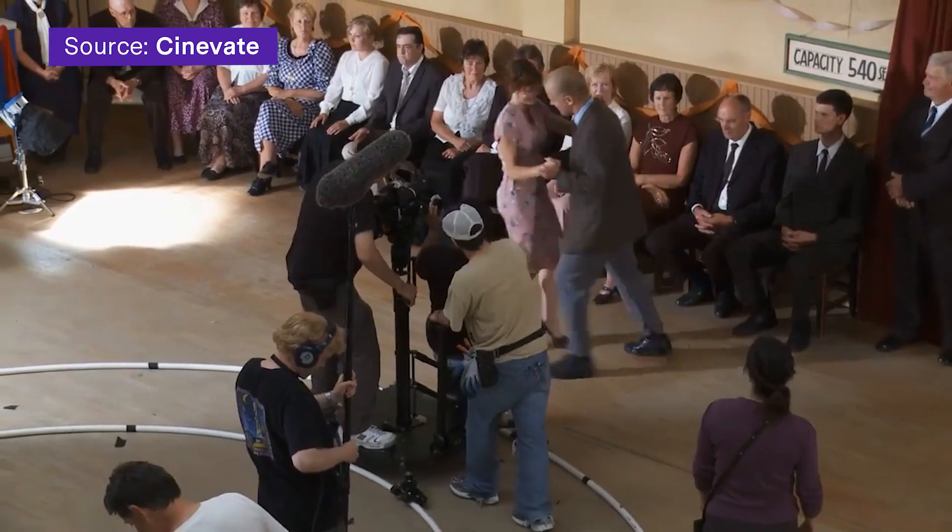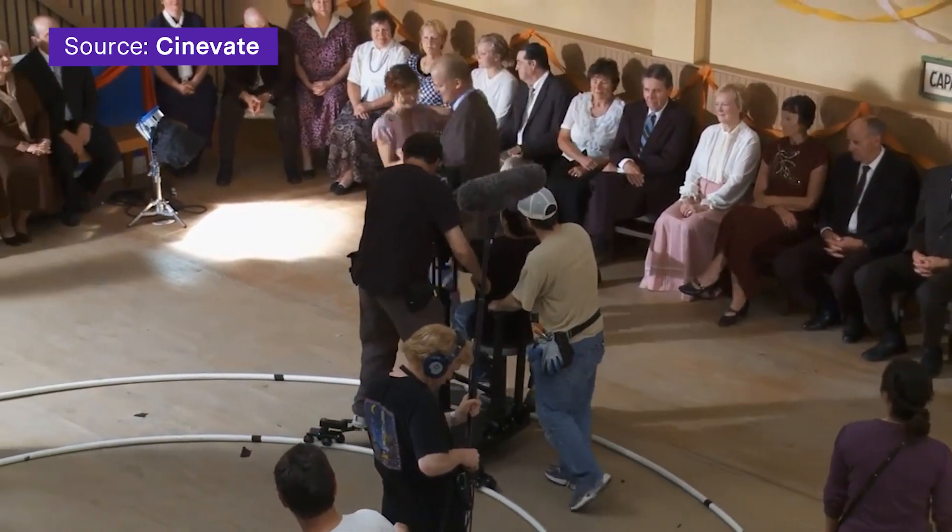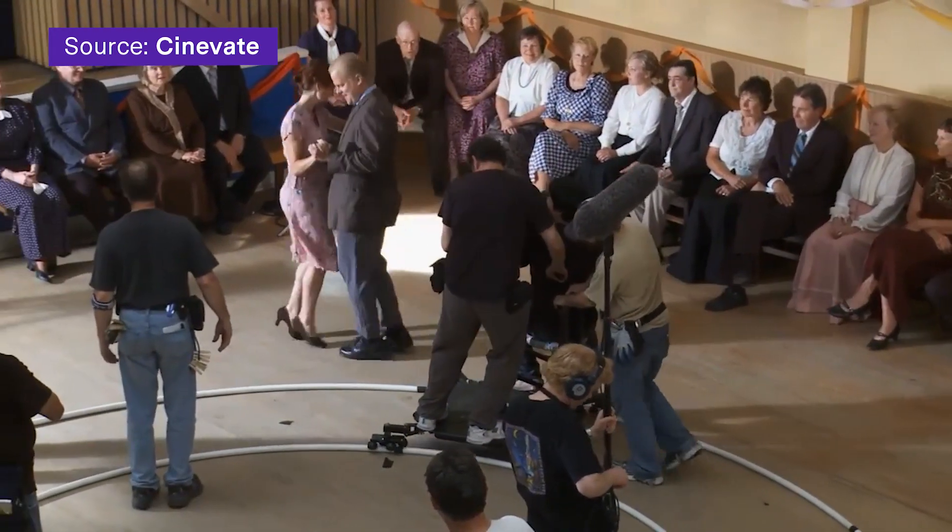In theory, anything with wheels can be a dolly. The main problem, however, is stabilization. Professional dollies, especially ones on tracks, are incredibly stable. Our goal is to minimize the shakiness of our dolly shots as much as we can and let Filmora 12 do the rest.